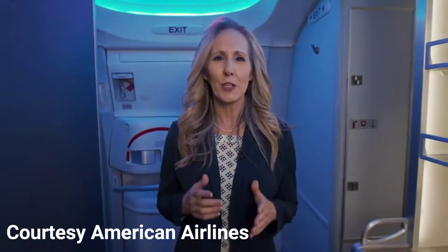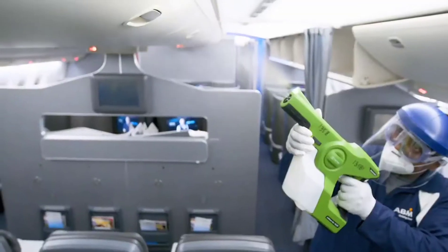Electrostatic spraying is a critical cleaning method, keeping you safe in the air. It may sound complex, but how it works is simple. I'm Tammy Spence. Come join me as we break it down in this American Minute. Remember that romantic saying, opposites attract? Electrostatic spraying works that way, too.